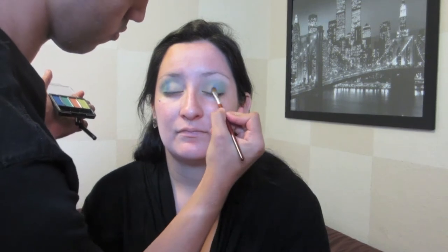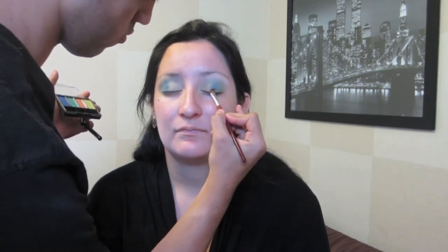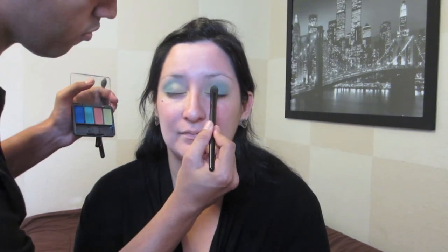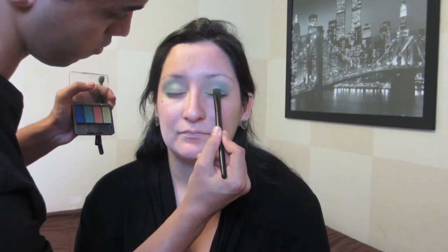Now I'm going in with this royal blue and just placing that on the center of her eye. I'm going back to blend those all together. Now I'm just going back in with that yellow-green color and placing that on what has come off and blending.